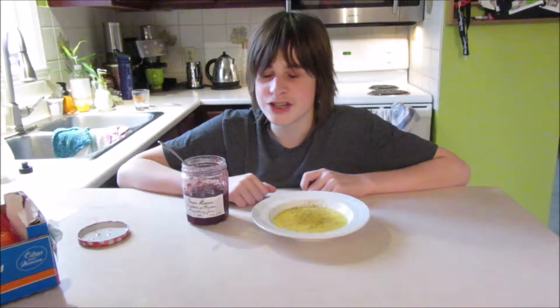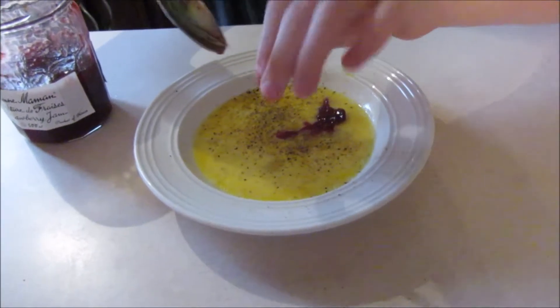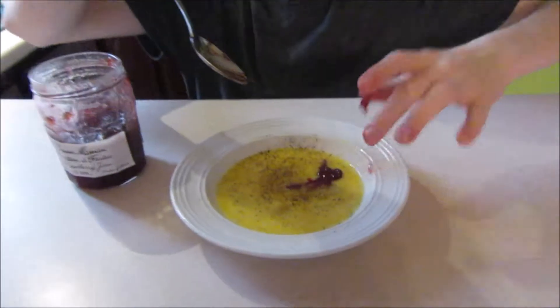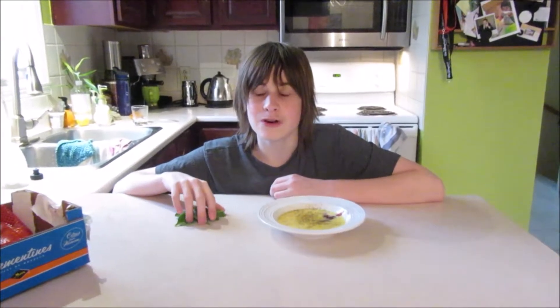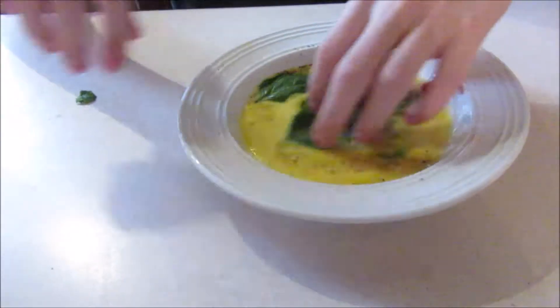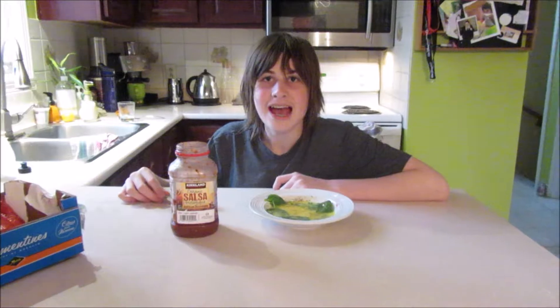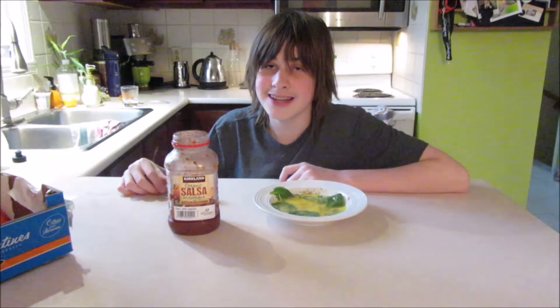Add strawberry jelly for the summer period. Add spinach to be strong as papaya. Add salsa to be strong as papaya.